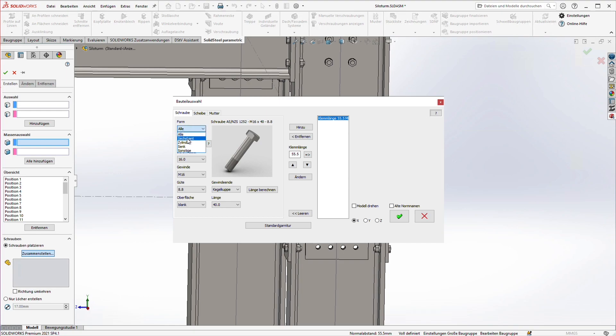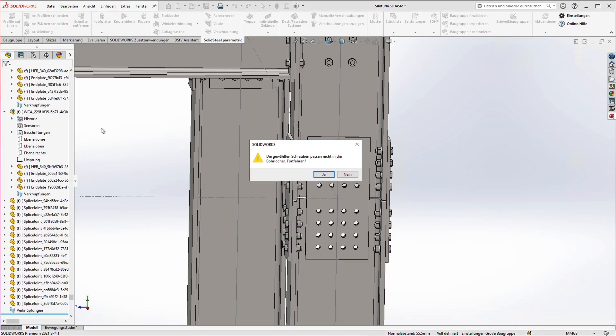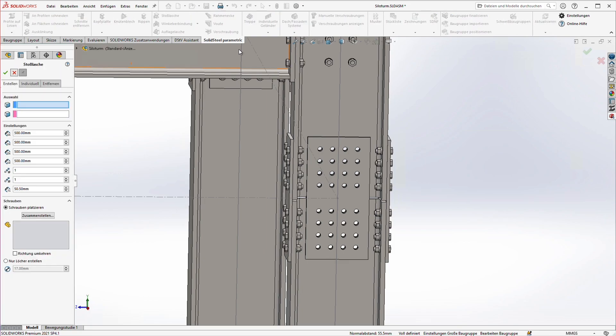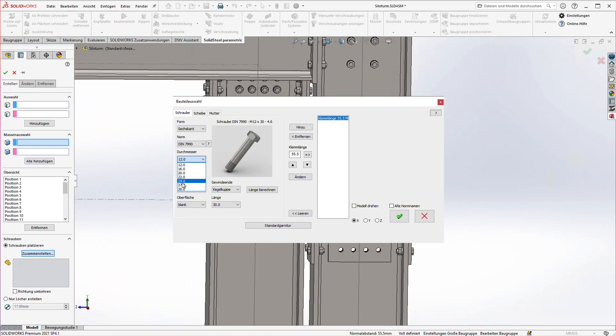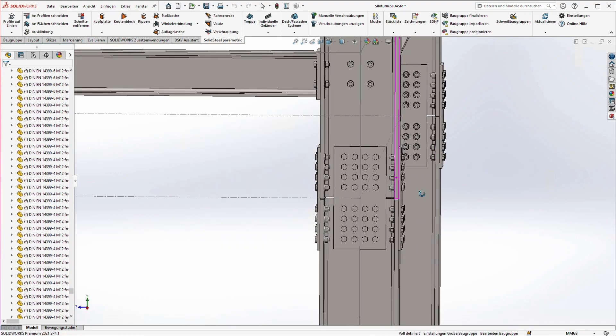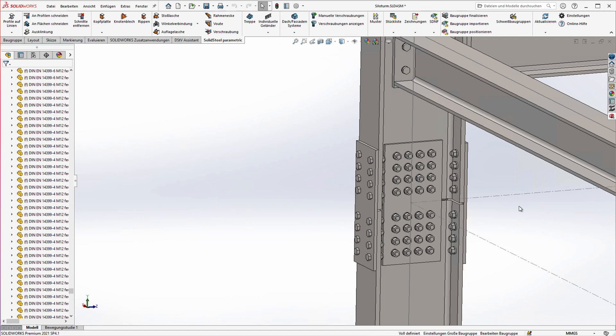From here on, assembling the boltings works exactly as always via the part selection. To demonstrate another function, I now intentionally select a bolt diameter that is too large. If I confirm this selection we get a preview as usual, but when we want to finalize we get a warning — we can cancel by clicking 'no' to correct the mistake. The preview of the wrong bolts is also removed. We do it once more, this time with a fitting size, and now everything works as intended.